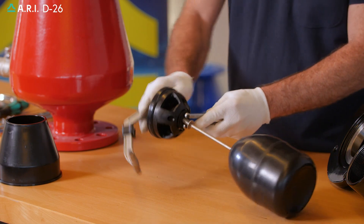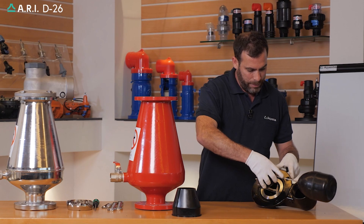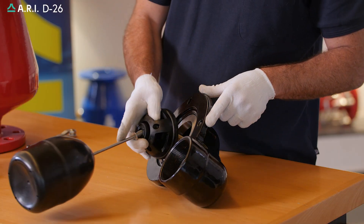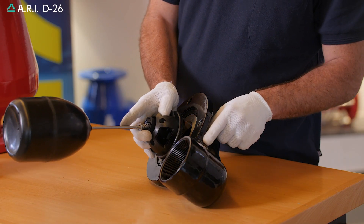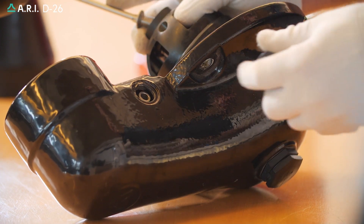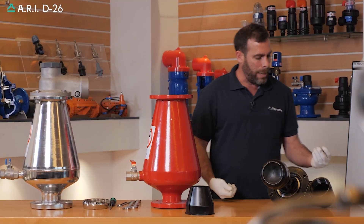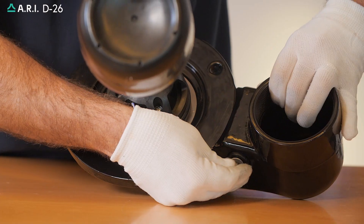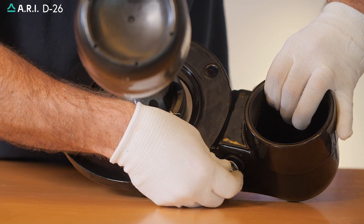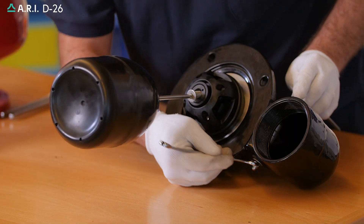We'll insert the whole float and ceiling assembly back through the cover orifice seat. We'll insert the lever back towards the bushing that we have already inserted in the cover and close it off with the bushing we extracted. We'll take our bolt rod and close it with the opposite dome nuts, tightening it using our wrench.